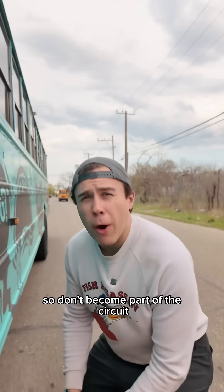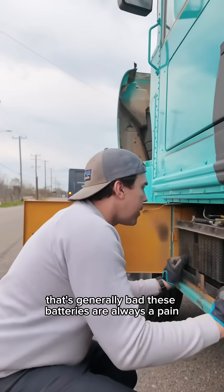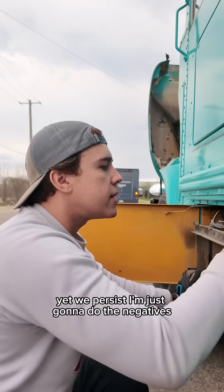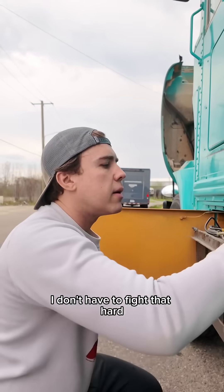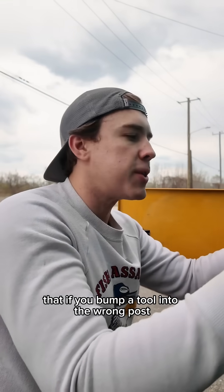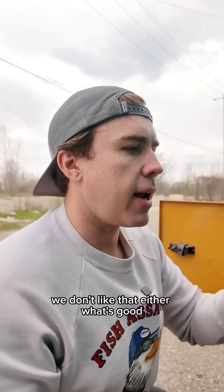First we want to disconnect the batteries so we don't become part of the circuit — that's generally bad. These batteries are always a pain; they're never where you want them to be and there's never enough cable, yet we persist. I'm just gonna do the negatives so I don't have to fight that hard. There's so much juice in these batteries that if you bump a tool into the wrong post it makes a hell of a show — you don't want that. Even worse if you become part of the circuit.